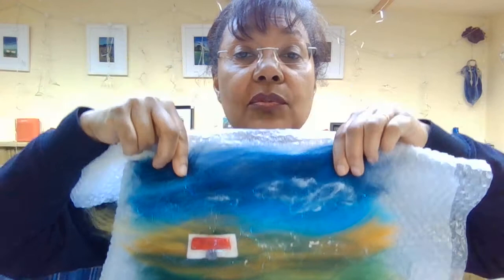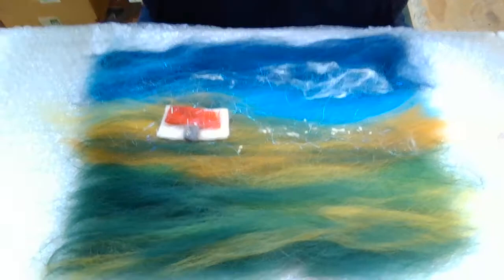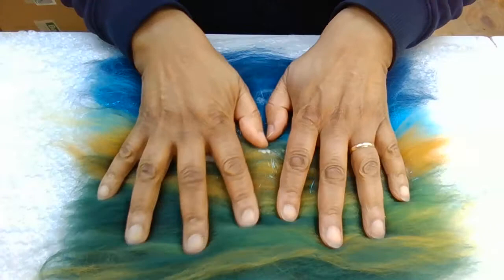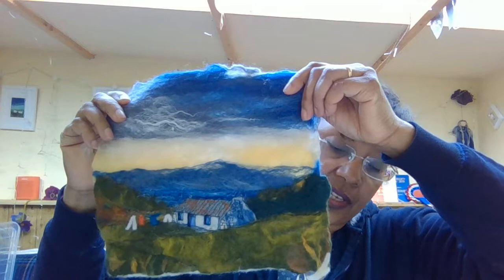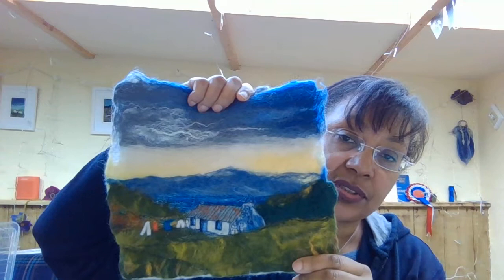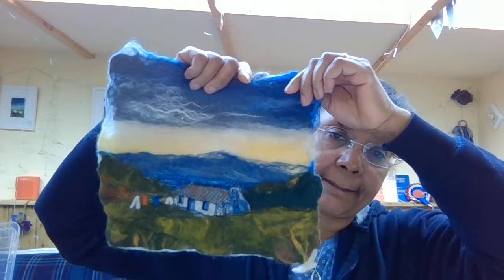Just put it back up again and let's have a look to see how it's turned out. So that's the first step, and the next step would be to sprinkle warm soapy water over the top of it, put a layer of bubble wrap on top, and then rub it until it eventually becomes like a fabric. So these are some that I've done in the past - as you can see it's quite firm. It's not the same colours you'd get in your pack but it gives you an idea of the texture. The next stage would be to do the bubble wrap and the wetting.